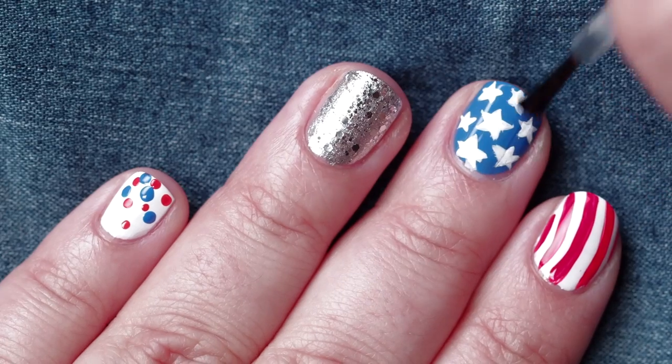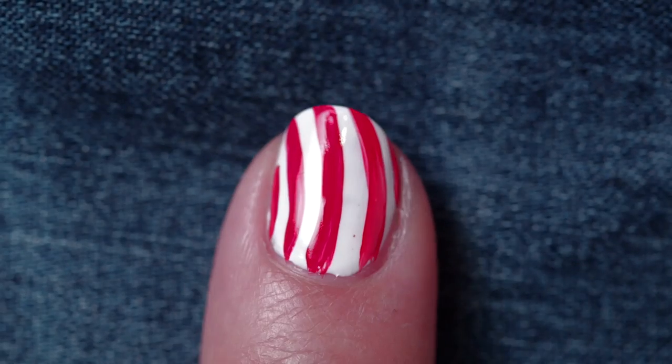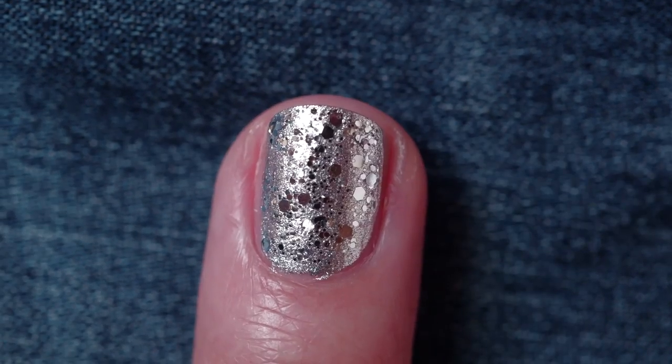As always, you want to use top coat to seal in your design. And there you have it, something festive to celebrate the 4th of July.